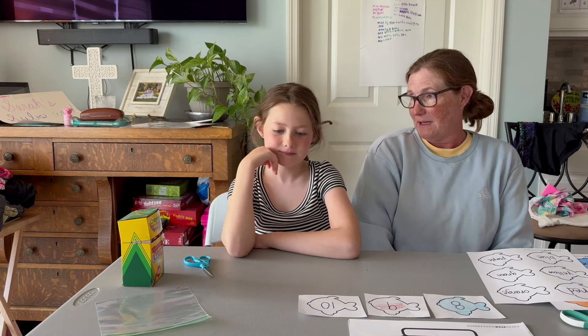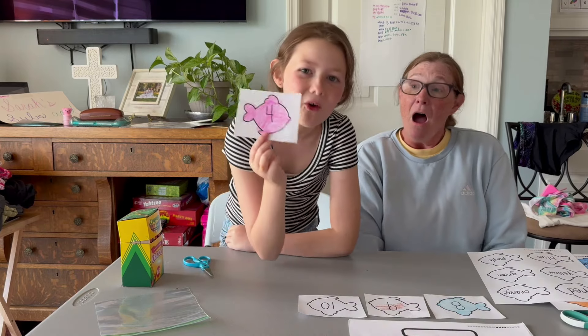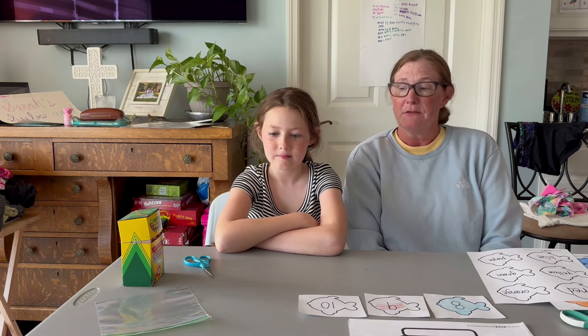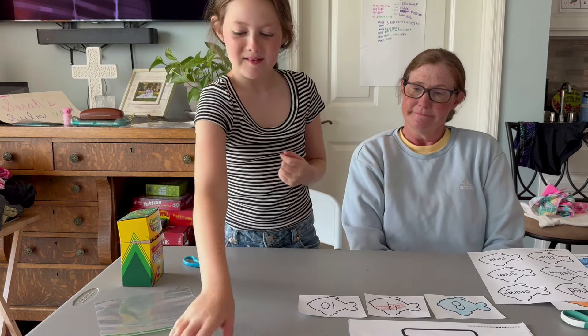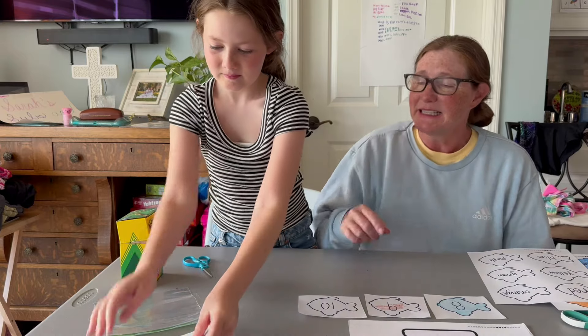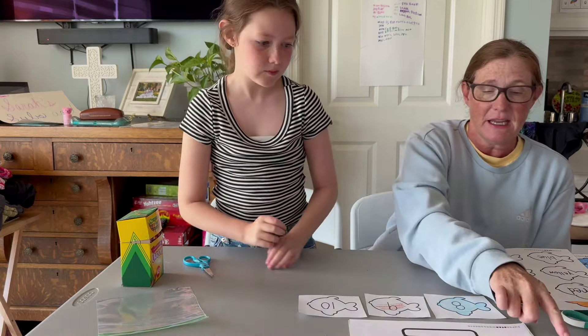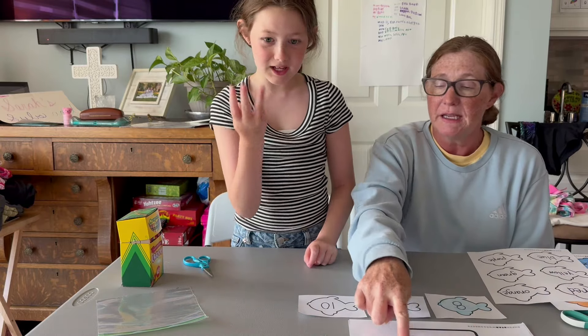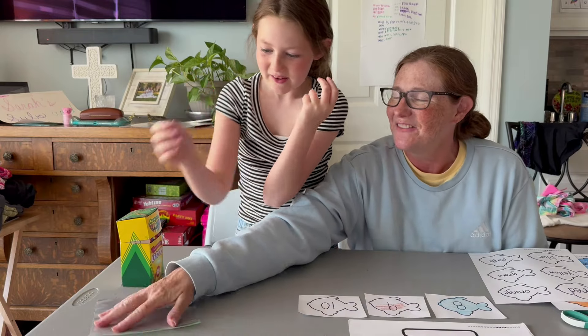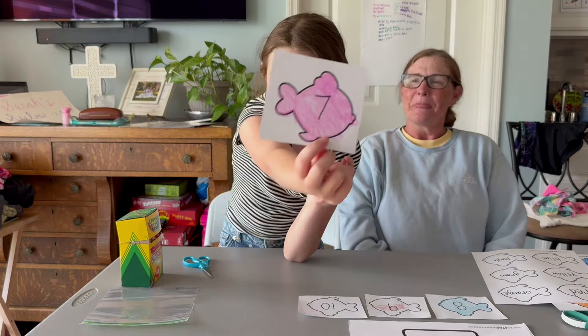You might even do something like this — can you find the number seven for me? She picks up a card. Is this the right number? No — that's a six. Let's count it and see: one, two, three, four, five, six, seven. Now you see your seven. Good girl. So there are lots of things that you can do with these cards.